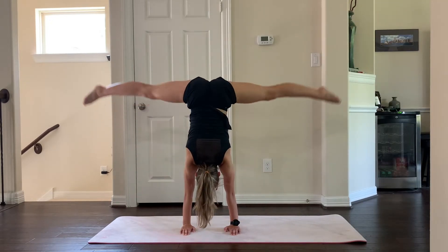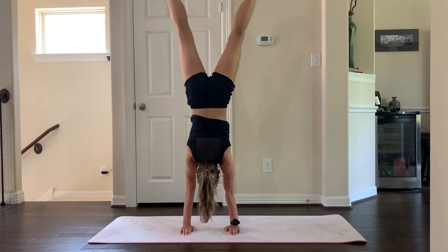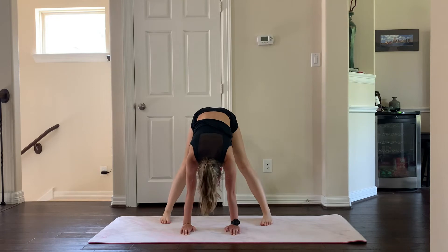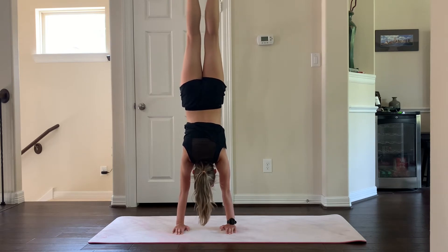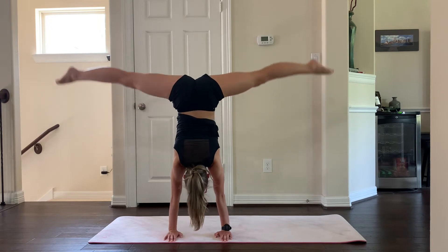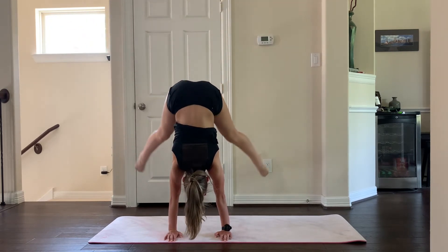Make sure you do not jump into your handstand. If you're struggling with this, try doing it from your toes, as I will be demonstrating in a little bit. Step four is to go from a handstand and then lower down into a straddle sit.